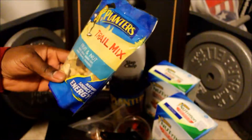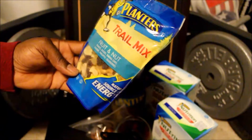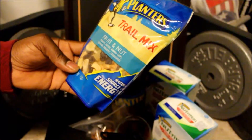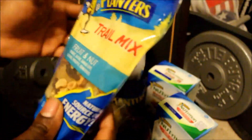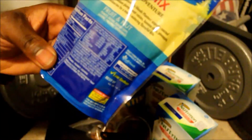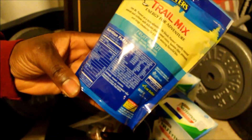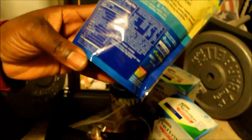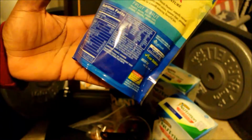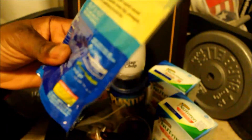I also came across this trail mix. Planters and other companies have so many different types, but this is one I tried some time ago and liked for its flavor. It's a fruit and nut mix with peanuts, raisins, banana chips, cashews, pineapple, and cranberries — it says it's a natural source of energy. It's a six-ounce pack with 160 calories per serving, and each serving is about a quarter cup or 31 grams. It has 10 grams of total fat, 3 grams saturated, no trans fat, 2 grams polyunsaturated, 4 grams monounsaturated, no cholesterol, 15 mg sodium, 190 mg potassium, 15 grams carbs, 2 grams dietary fiber, 11 grams sugar, and 4 grams of protein.